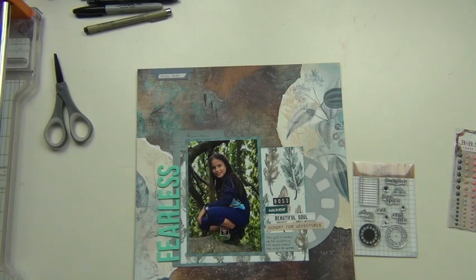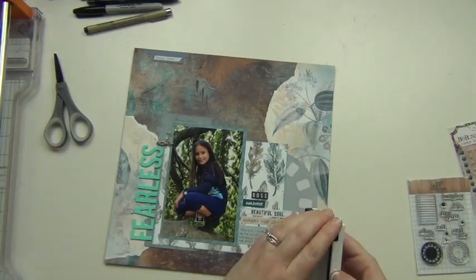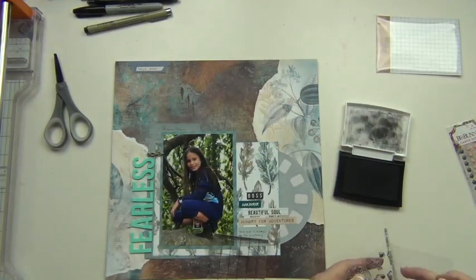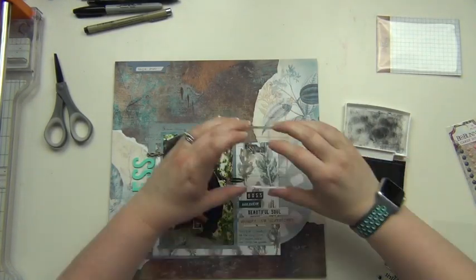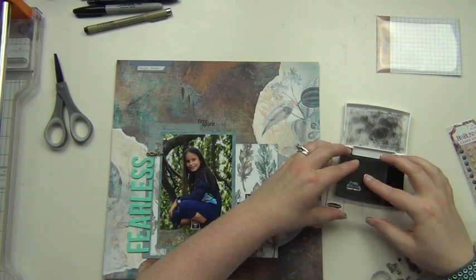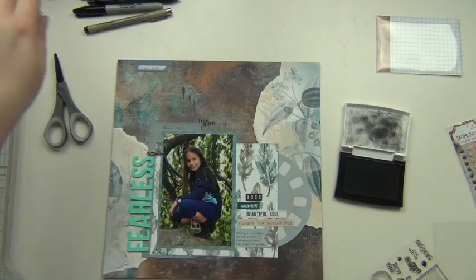I'm going to attach this brass arrow that came in the gear package and used red line tape to attach it down, so that goes over near the title pointing right to the picture of Layla. Then I'm going to do some stamping with the stamp set — I'm doing 'free spirit' stamped right around a corner, and I also stamped 'let's do this' down on the bottom.